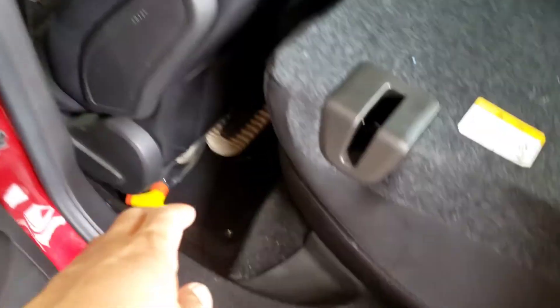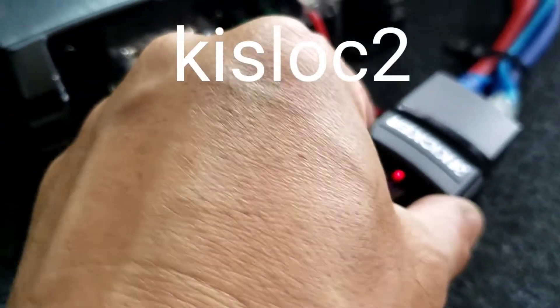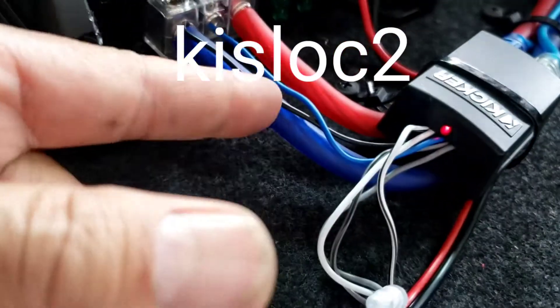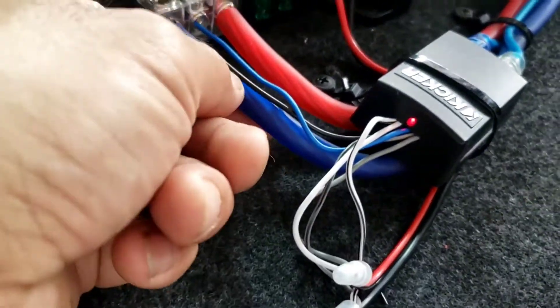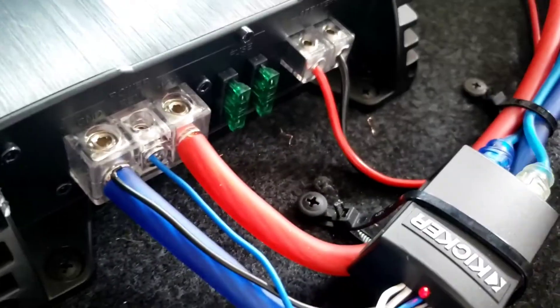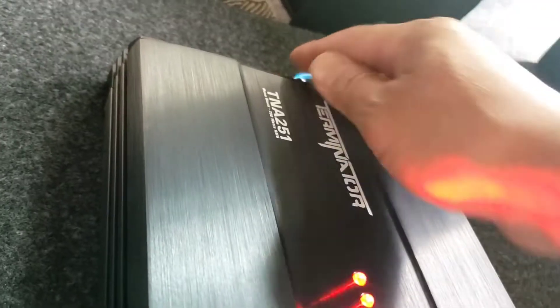I grounded it right there on the underneath of this amp. Basically I have a red to 12-volt, blue from the Kicker — this is the pitch-lock — to the high-low converter right there to the remote, and the black from the Kicker to the ground. Ground this to the frame, then use an RCA jack run all the way down to the input of the amplifier, and then the speaker wire to the speaker.